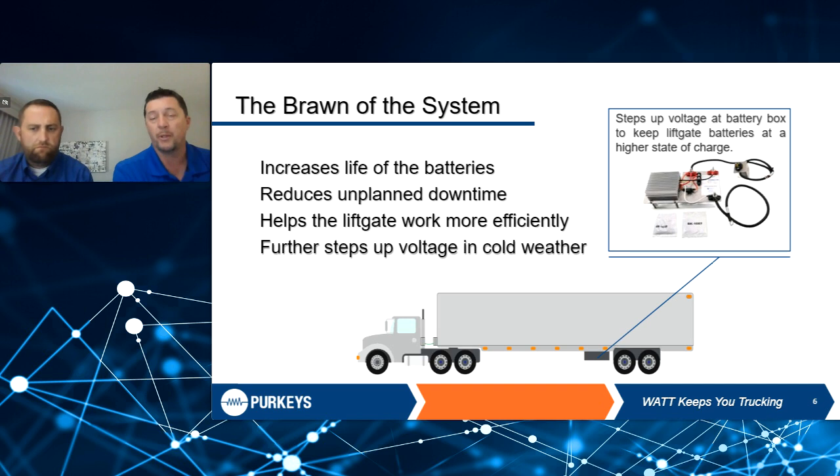This also helps in cold weather. Those batteries have a harder time pushing voltage, so this is able to amp that voltage up. You need that electrical pressure — your voltage — to get more current into those lift gate batteries. This is what's called temperature compensation. When it sees colder climates, it's going to provide that higher voltage and pressure to really push more current into those lift gate batteries when they need it.